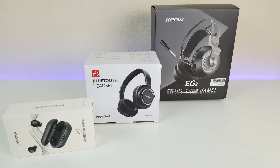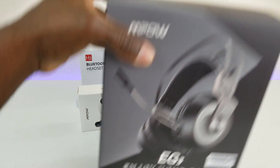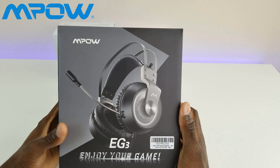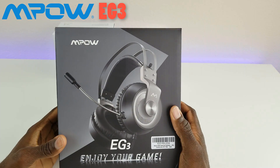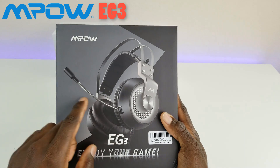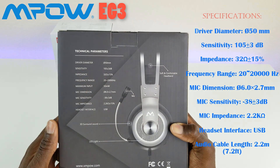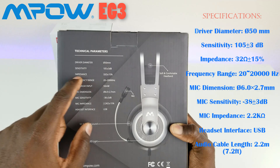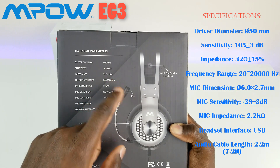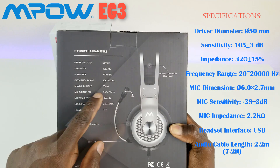I'm going to start with unboxing from least expensive all the way up to most expensive. So first we're looking at the AG3 — this is a wired USB connection and it does have a built-in boom microphone. The driver diameter is 50 millimeters, sensitivity is 105 plus or minus 3 decibels, impedance is 32 ohms plus or minus 15%, and the frequency range is 20 to 20,000 hertz with a maximum output of 50 watts.